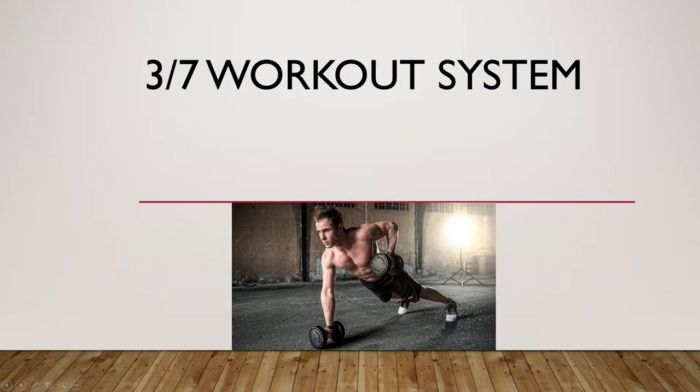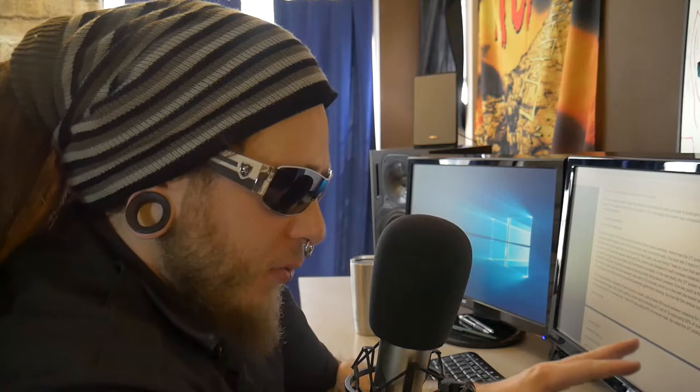Let's get on to the study and tell you about the 3-7 system, which I definitely think you should put into your rotation of workout protocols. There was a study where they tested what they call the 3-7 protocol against a four by six and an eight by six.